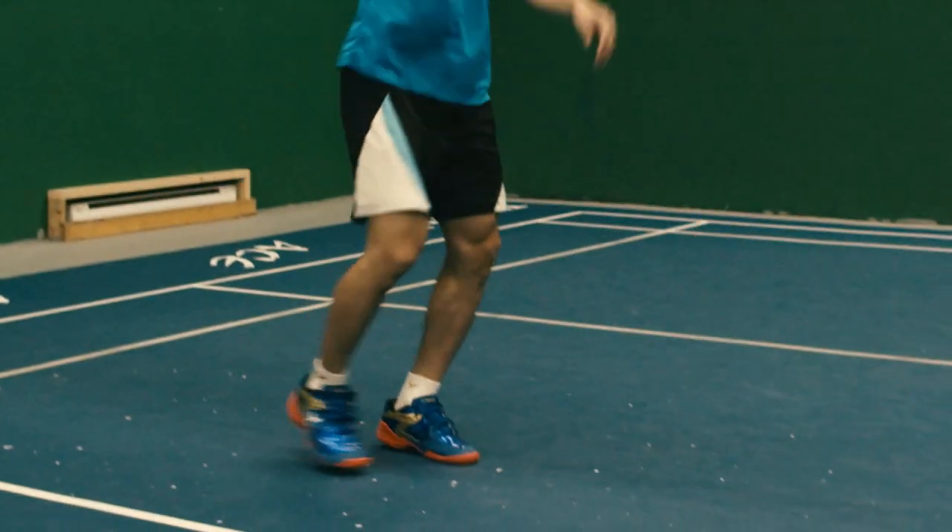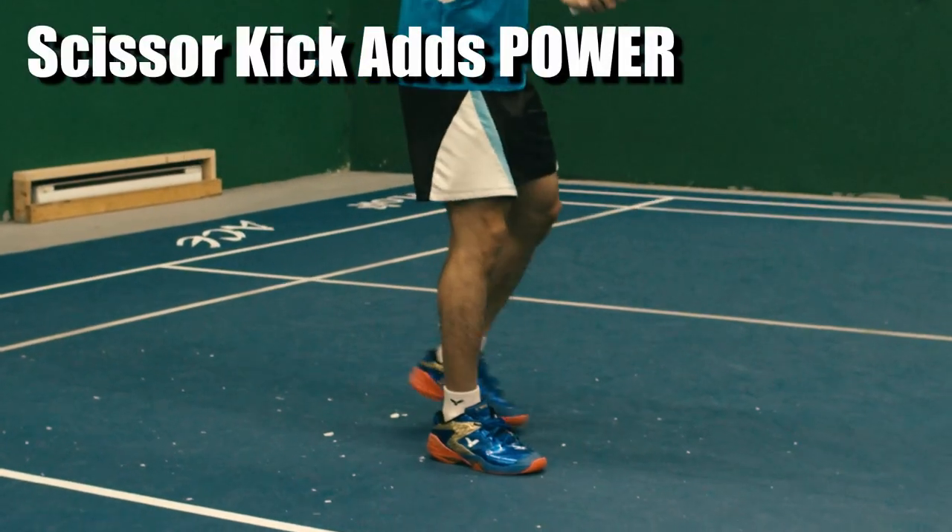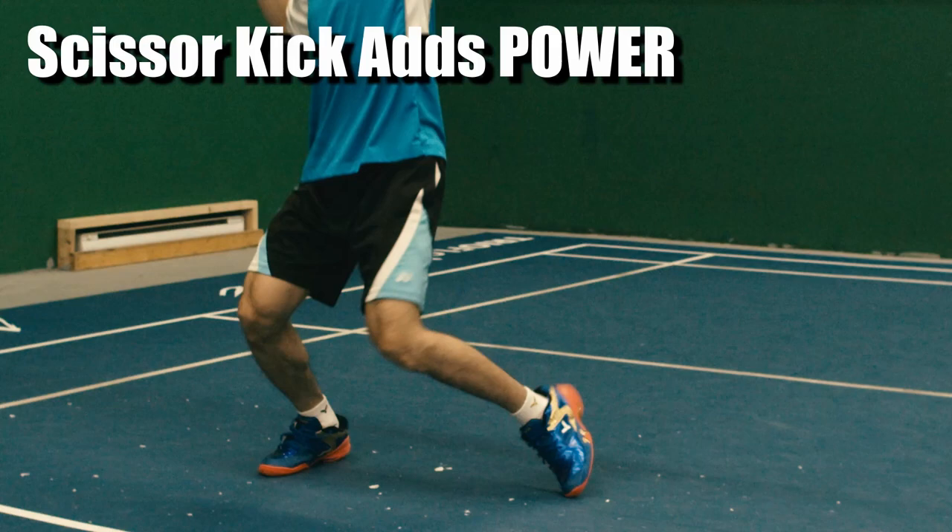Next will be the scissor kick. This will help you get more power from your lower body so you can hit further without exhausting your arm.